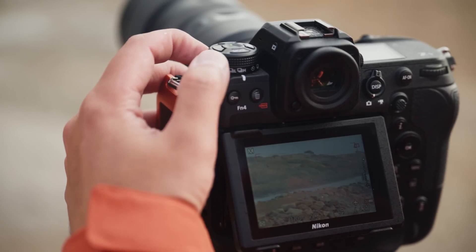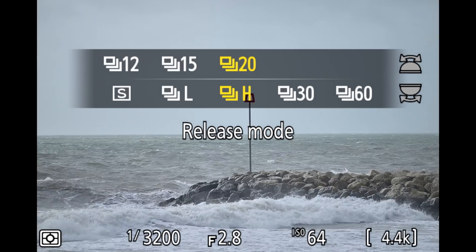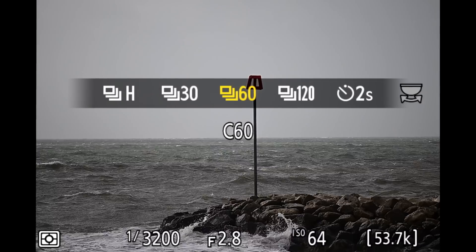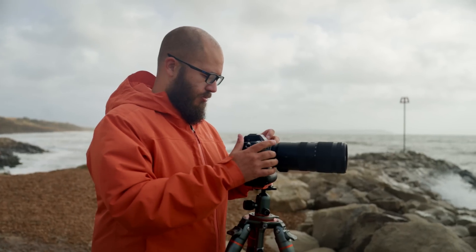You can now shoot 60 frames per second when it comes to stills. Previously we were able to shoot at 20, 30, and 120 frames per second — we now have 60, which sits right between those. A couple of things to keep in mind: the 60 frames per second option is in DX crop mode, whereas the 30 and 120 are in full frame mode. The 60 is just giving you that extra flexibility for choosing the right speed for you and your subject.